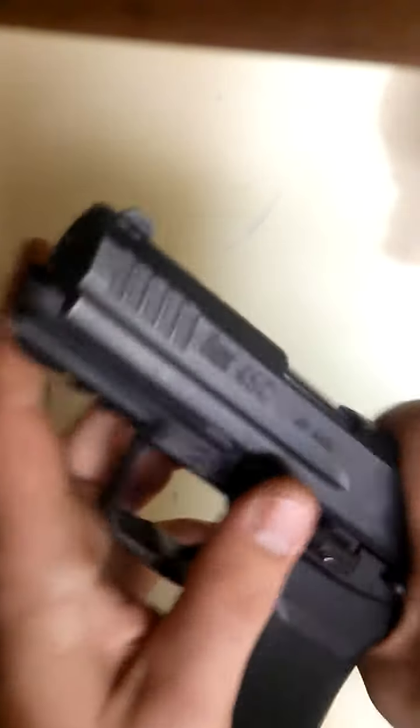It's manageable — definitely manageable. Put your slide back on, throw your mag release pin back in, and that's it.